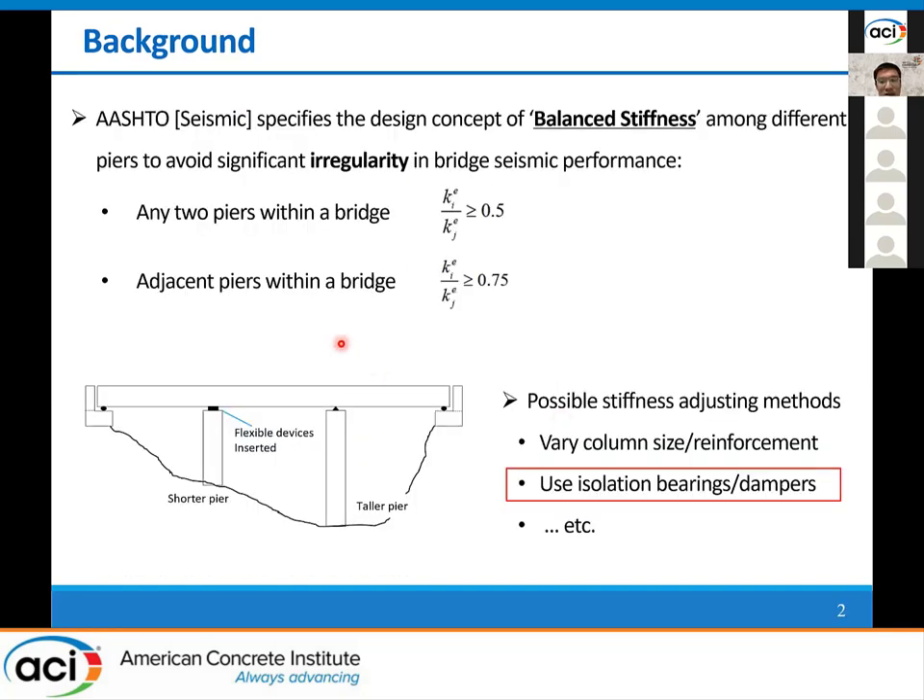AASHTO seismic design guidelines specify the design concept of balanced stiffness among different piers in a bridge to avoid any significant irregular seismic responses. For example, the effective lateral stiffness ratio between any two piers within a bridge shall be no less than 0.5, and for two adjacent piers, it shall be no less than 0.75. The guidelines also recommend some possible methods for adjusting the relative stiffness among the unequal piers, such as changing the sizes or the reinforcement ratio of the pier columns, or using flexible devices like isolation bearings or dampers at the shorter piers.